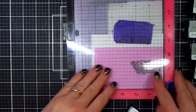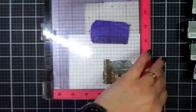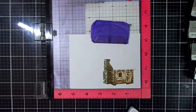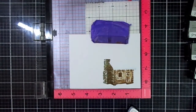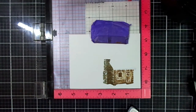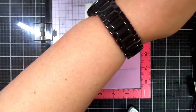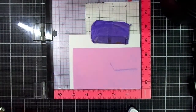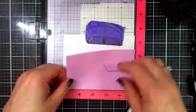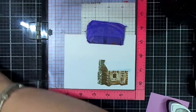Now we're going to concentrate on the roof. I'm using two colors of Memento ink for my roof: Summer Sky and Gray Flannel. I stamped the roof with Summer Sky, stamping off once — what that means is stamping off on a piece of paper once to lighten your ink. I felt it might have been just a little bit too light, so I'm going to go back in with the Summer Sky, stamp off, and then stamp to my panel.